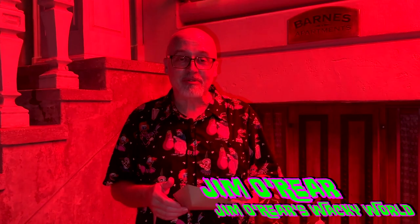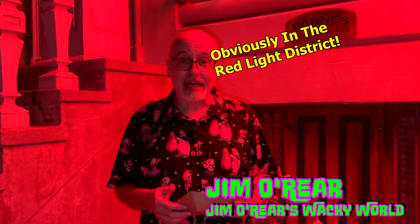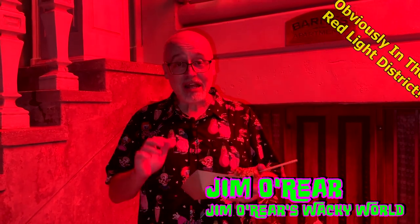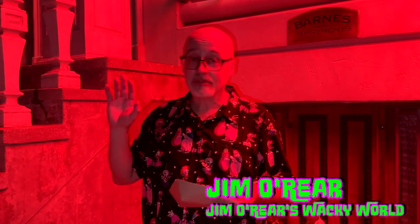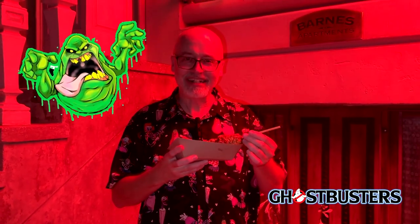Hello friends, this is Jim O'Rear. Welcome back to Jim O'Rear's Wacky World. We are out here at Universal Studios Orlando for Halloween Horror Nights and they've got a lot of specialty foods happening and special little stands that you can only get here during this event. There's one that caught my eye which is a Ghostbusters themed food — a Slimer Korean corn dog — and it's got little green pustules and stuff on it and it sounded just gross enough that I wanted to try it. So take a look at what this is about.